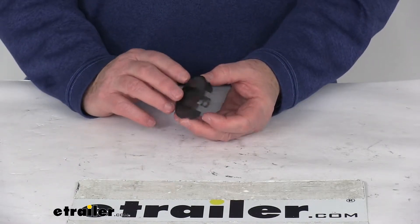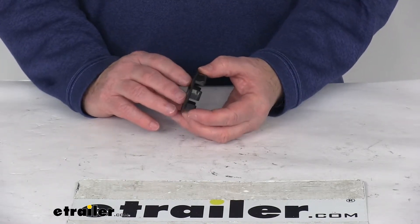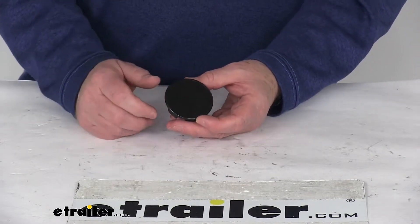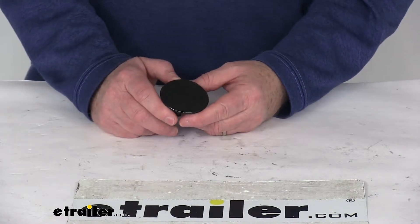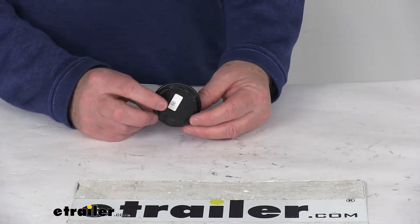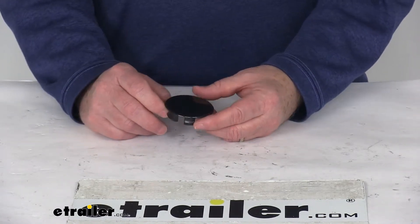Today we're going to take a look at the black plastic easy lube center cap plug for Americana wheels. This part is constructed of black ABS plastic. This cap is installed on wheel center caps that have a one and seven-eighths inch diameter hole in the center of the cap.